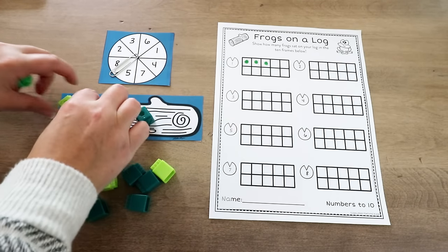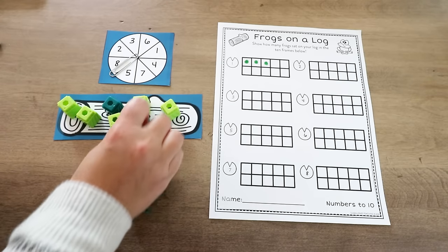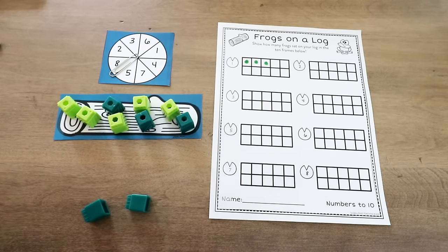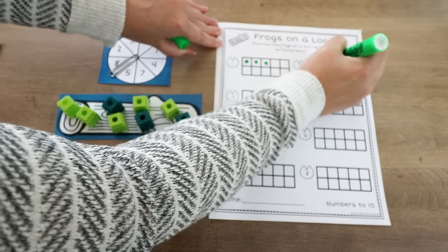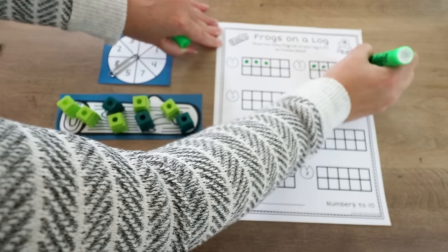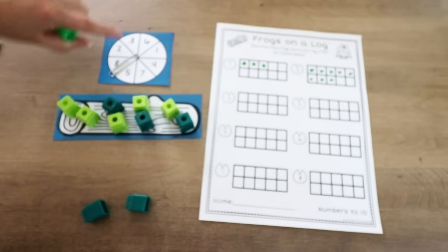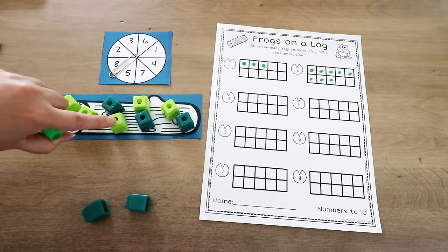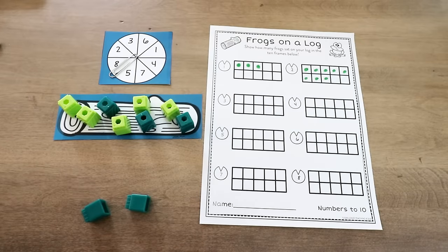If they spin eight, they put one, two, three, four, five, six, seven, eight frogs on a log, and again represent that number on their 10 frame. This is great so students can see different ways to make a number — they have the numeral form, they have it in a concrete fashion with manipulatives, and then they also have it in a 10 frame representation.